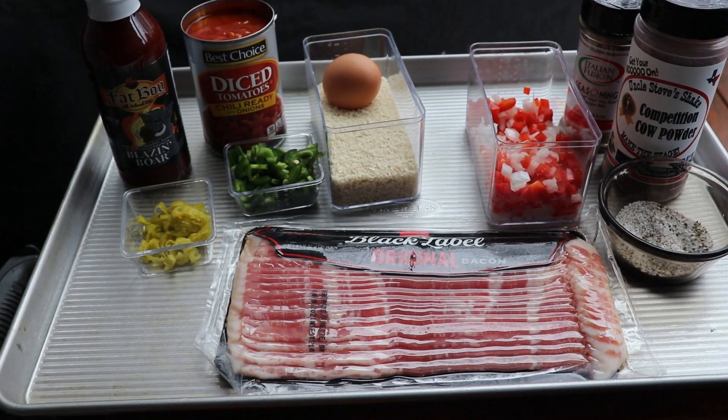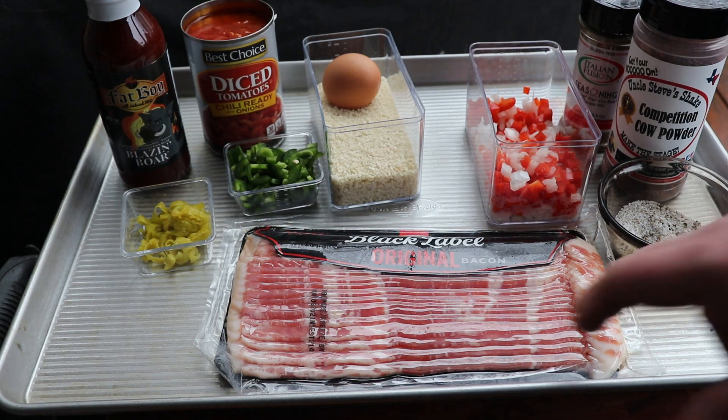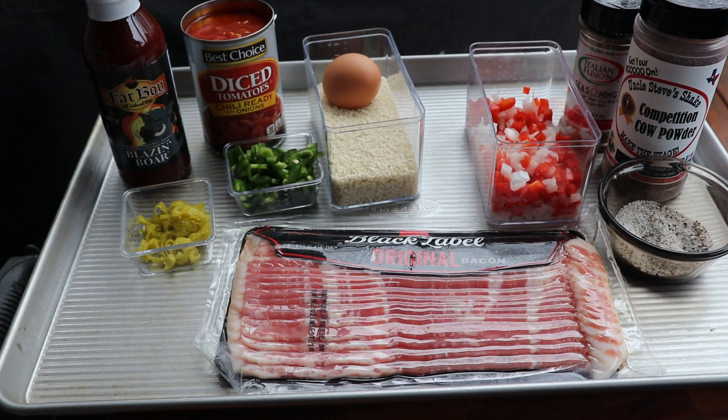Hey everybody, welcome back to Cooking with Cory. Today on Cooking with Cory, hashtag meatloaf throwdown — click that above the title to follow all the great channels. Today we're doing a different twist: we're gonna make meatloaf, turn them into meatballs, wrap them in bacon, and it's gonna be delicious.